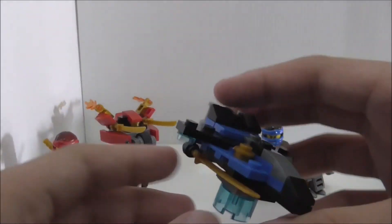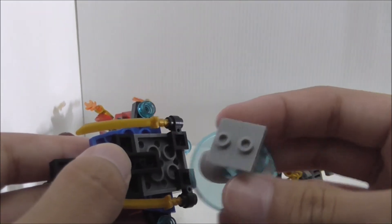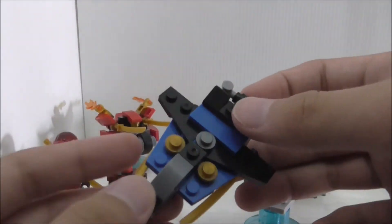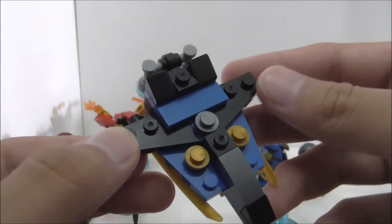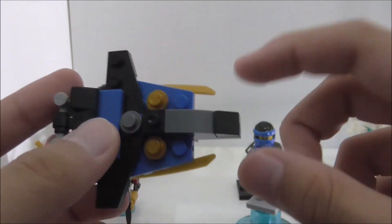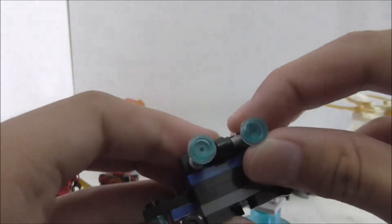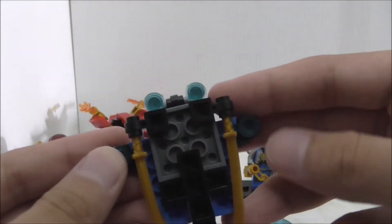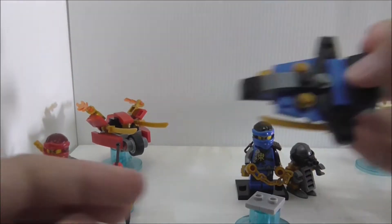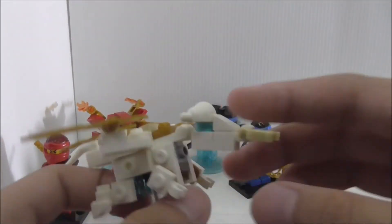Jay's build is a jet — I believe there's a full-scale version of this. It's based on an old jet Jay has. It has katanas on the sides, a cockpit area, and exhaust at the back that you can move around. Like Kai's bike, it's mainly for display or the game.